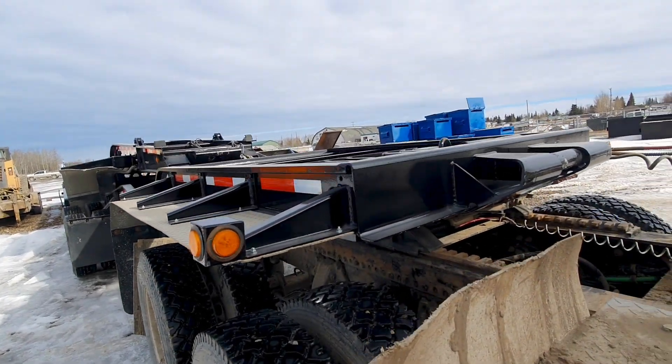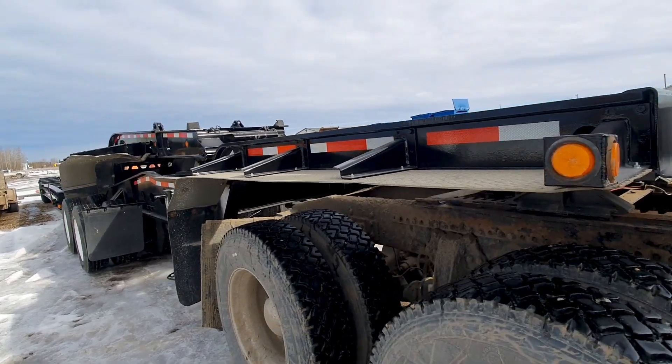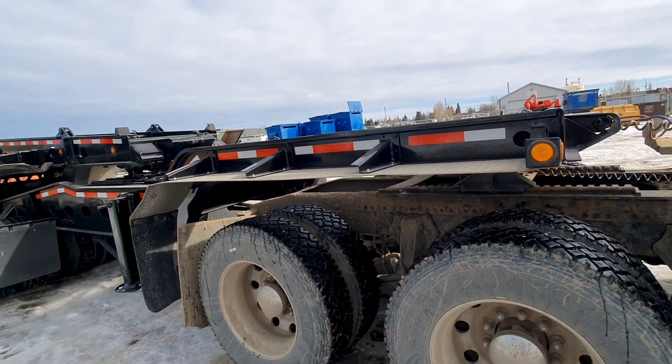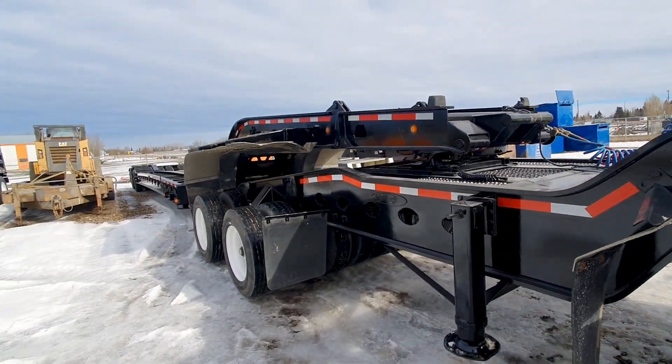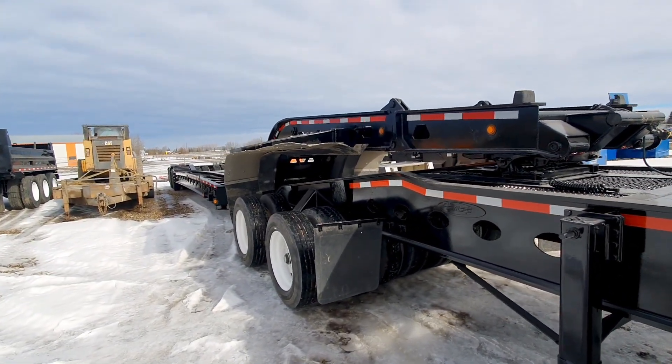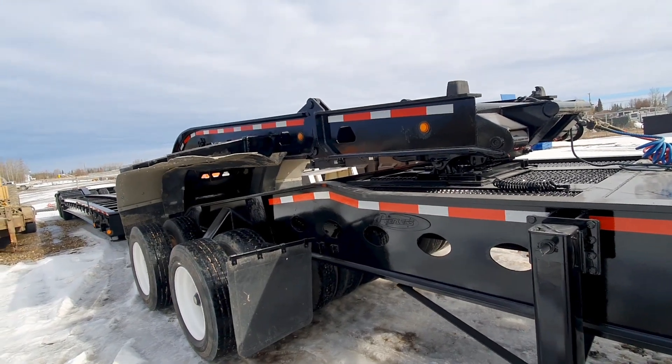Here's a video of a setup that not everybody gets to see — just had it painted. This is the Jeep, which fits between the truck and the trailer. I posted a video the other day that lots of people have watched of a D8 cat being loaded on this trailer.